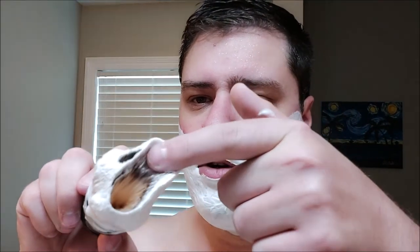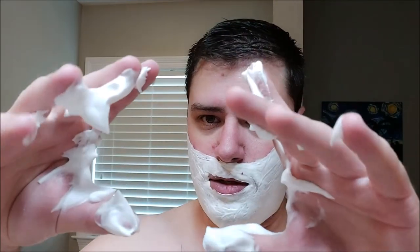This feels like a tallow — it really does. It's performing like a tallow, it acts like a tallow. It's a freaking good soap. We're pretty dense in that bowl as far as the load — I could probably add water and get another three passes, honestly. This is thick, foamy stuff. Look at the peaks on this — it acts just like a tallow, I'm not going to lie.